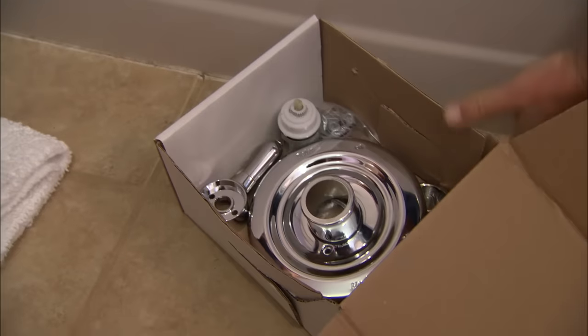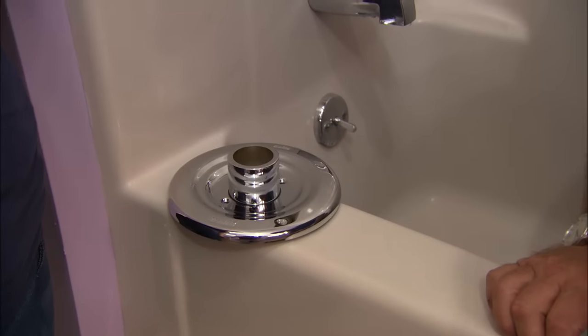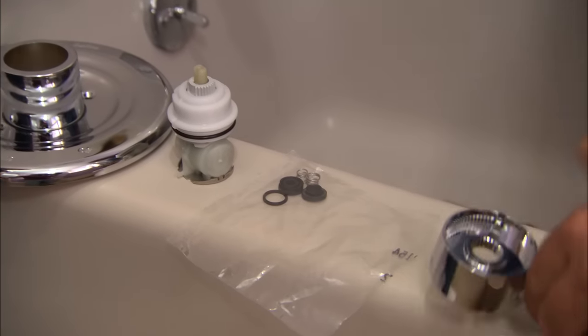Here's a complete rebuilding kit for your valve. It has the escutcheon plate, nice and shiny, a cartridge, all the washers we need, and a nice new handle.